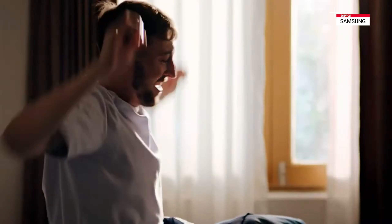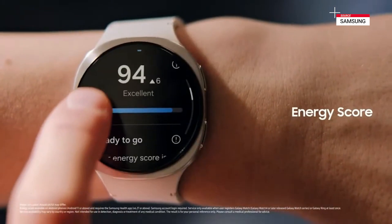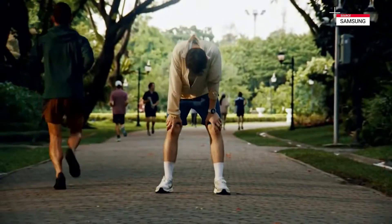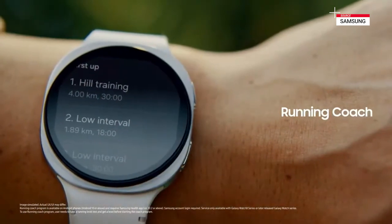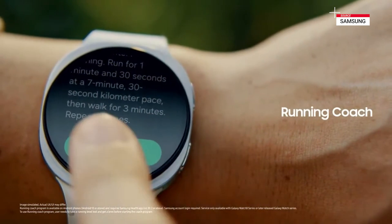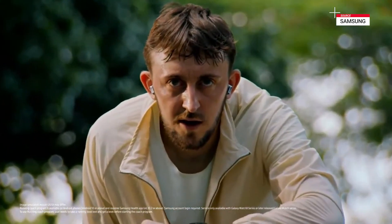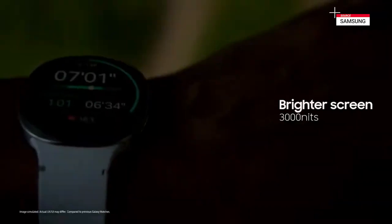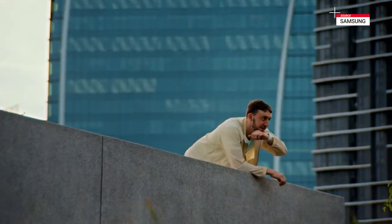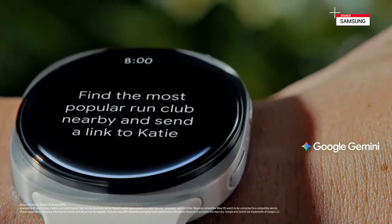You're up early, and I have good news for you — look at that score. Up for something more challenging today? Should I go for a run? Love the enthusiasm. But first, let's check your current level. And done — not bad, that's a great start. You can follow this coaching program tailored to your goals. Starting now. You're going faster than your target pace — don't push yourself too hard. Halfway done, keep going. Nice job. Hey, Google — find the most popular run club nearby and send a link to Katie asking her if she wants to join.